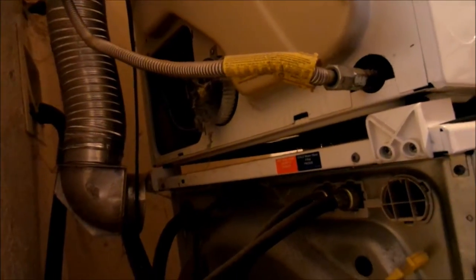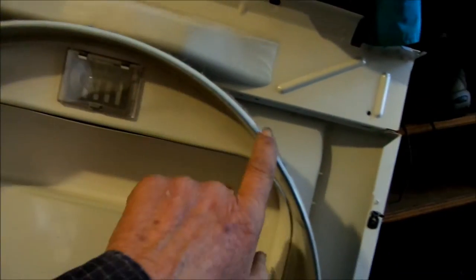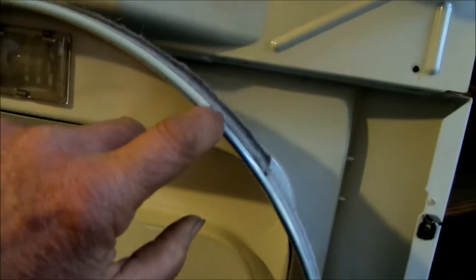This one was making a thump thump thump noise. This is the top felt, and that top felt is sitting right here — it's worn below this lip right here.